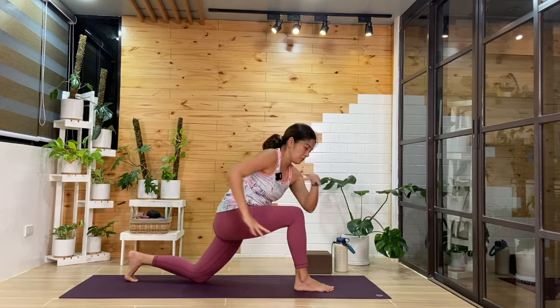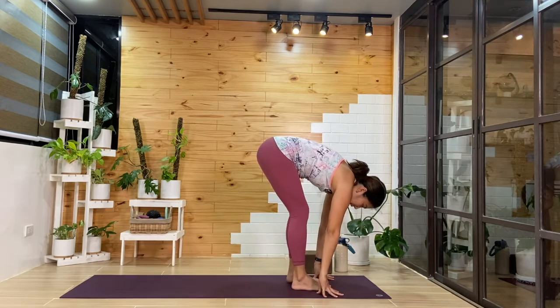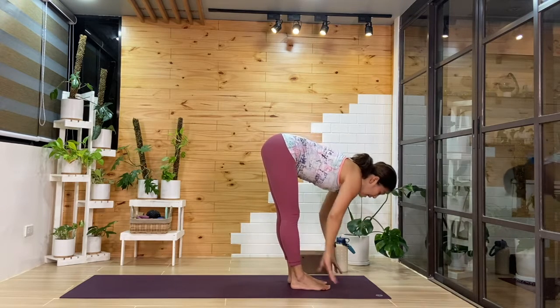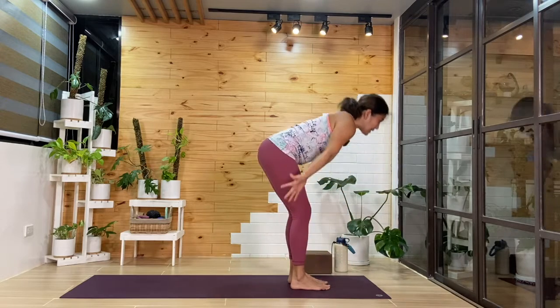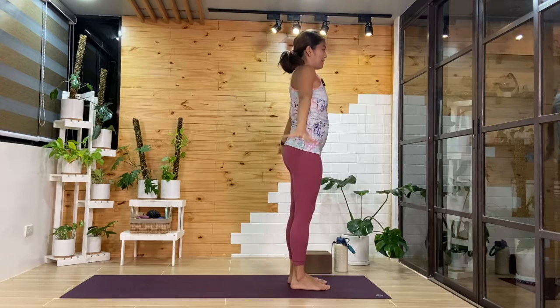From here, we'll release hands down. We'll step that left foot forward to meet the right. Inhale, come up halfway. Exhale as we fold. Inhale, we'll rise up to standing. Exhale, hands back by the sides.